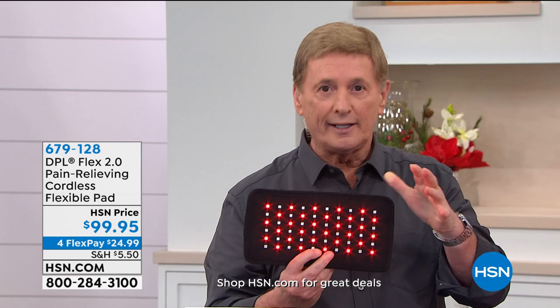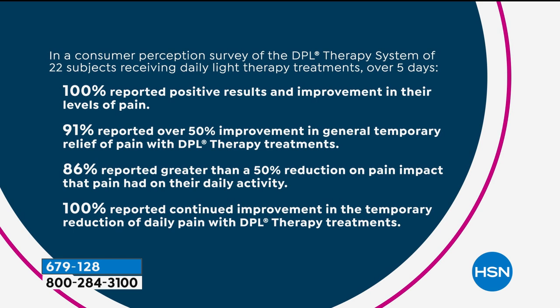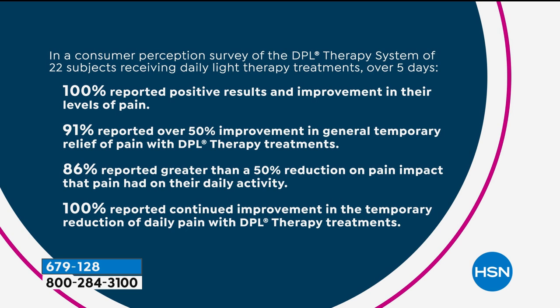Class two medical device — FDA cleared. So what we're talking about has all been substantiated. 100% reported positive results, and 100% reported continued improvement. This continues to work even after you stop using it because it's not a cover-up — it's actually going into the soft tissue of the muscle and increasing that localized blood flow, designed to deliver the results.